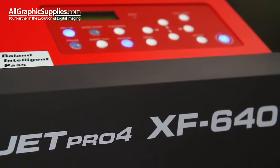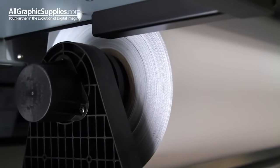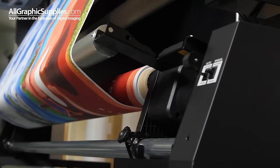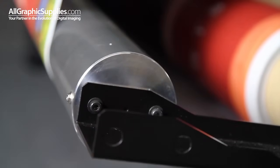Every component on the XF640 has been re-engineered to support high speed printing. Handling heavy rolls up to 110 pounds, the XF's media feed system includes an advanced tension control take-up unit for optimal media feeding and tracking during long unattended print runs.